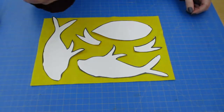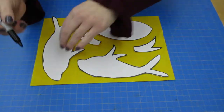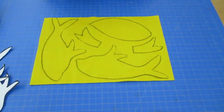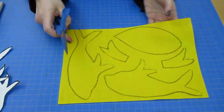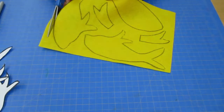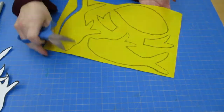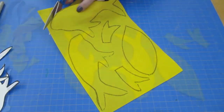Next, I'm going to take my permanent marker and trace my outlines. Then we're going to take our scissors and cut out all of our shapes. I'm cutting a little bit on the outside of my lines because I want more room when I'm sewing. If you cut inside, your fish might be a little bit smaller as you're starting to sew them up.